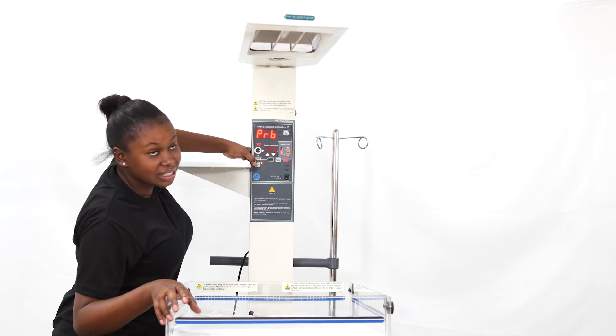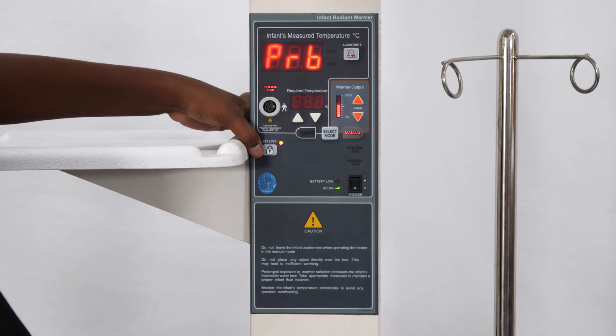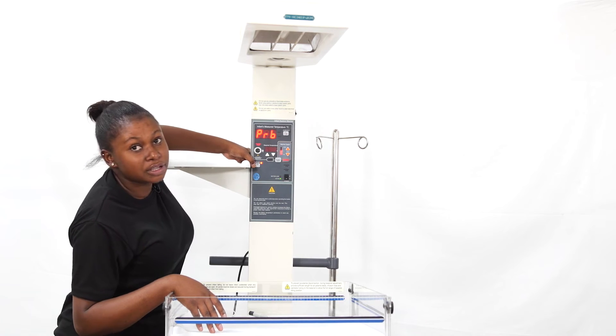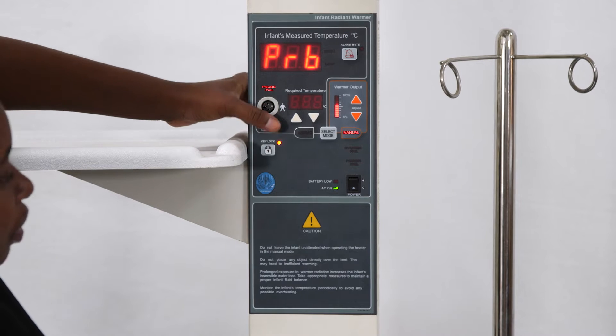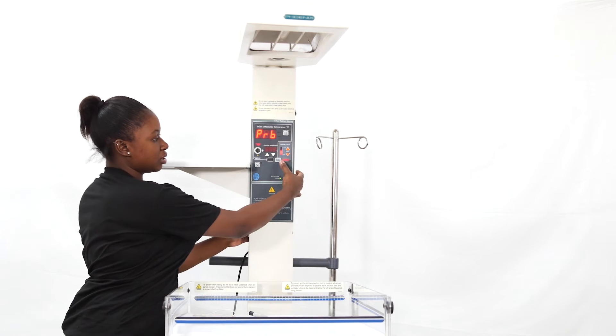First of all, there is a lock button. The lock button prevents the settings being changed accidentally. So to change modes, you first have to turn off the lock. You press that lock button and you select the mode.